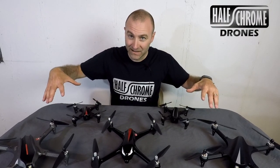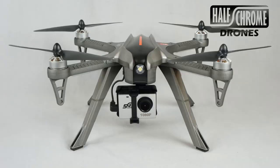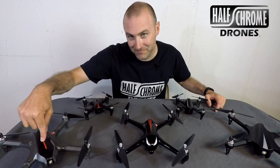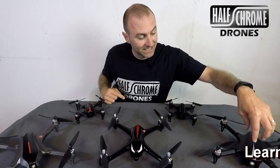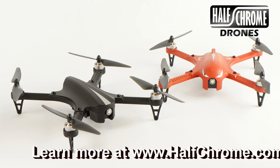Hey guys, Half Chrome here. Today we're talking MJX drones. As you can see, I have a handful of them with me today. I've got the Bugs 3H Altitude Hold — we had the original prototype version of this from MJX, turns out they made it, it's awesome. I've got the Force 1 F100, also known as the Bugs 3, which was basically the original.